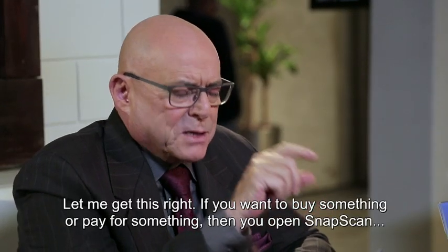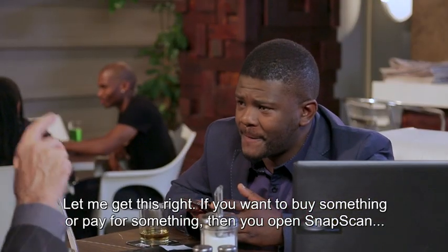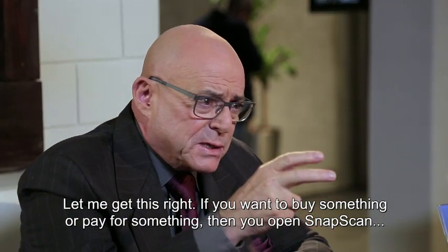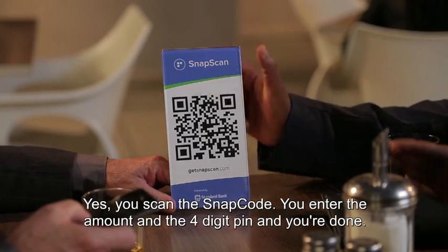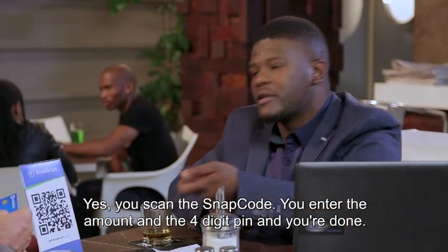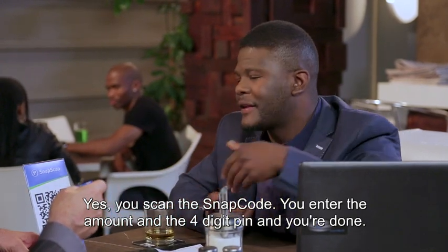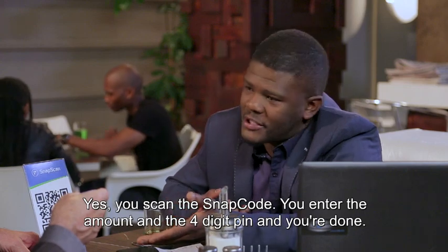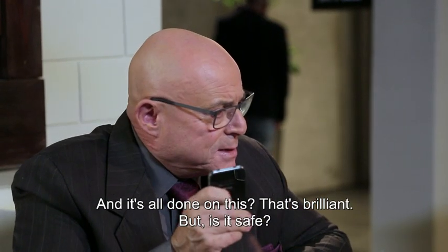Let me get this right. So, if you want to buy something or pay for something, you open SnapScan and you scan this. Yes, you scan the SnapCode and then it's done — you just hold in the amount and then your four-digit PIN and you're good. It's all done. It's brilliant.